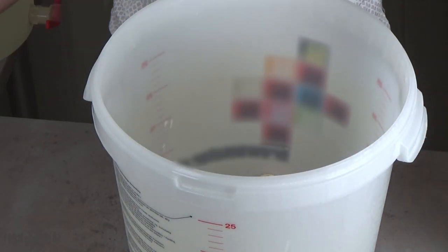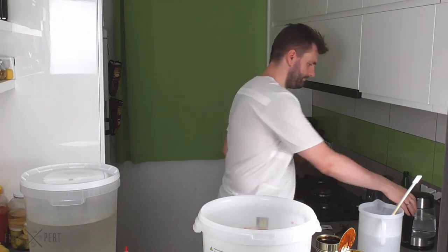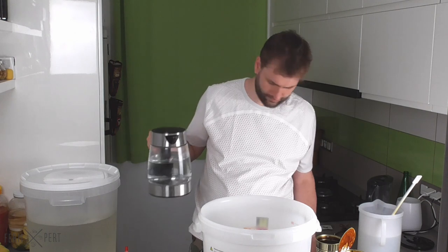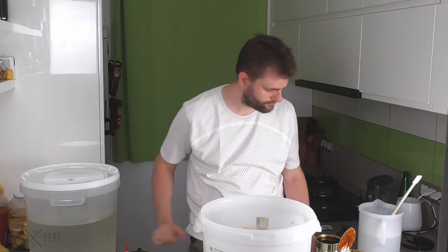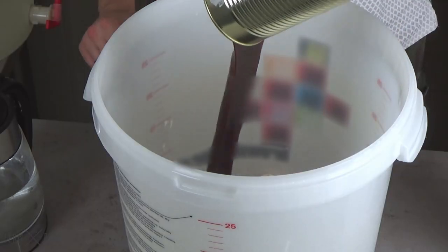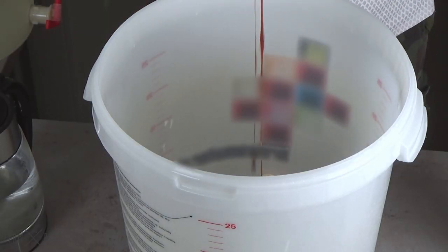In order to dilute the extract, I need a fermenter — a 30-litre bucket made of food-safe plastic, which has also been sanitised. I have a bit of freshly boiled water in the kettle. I start by pouring the extract into the fermenter.